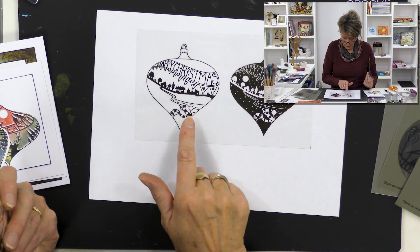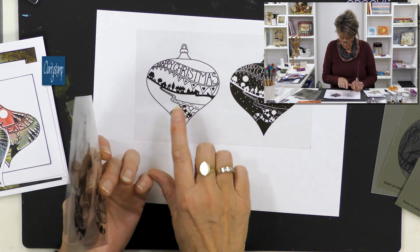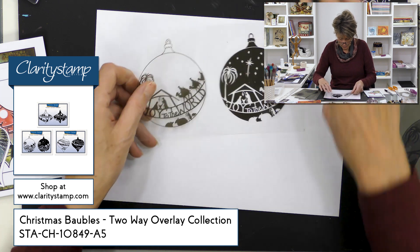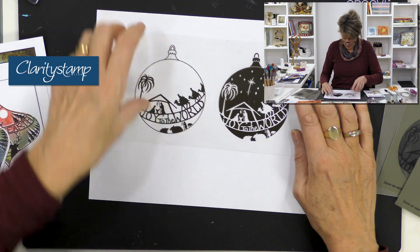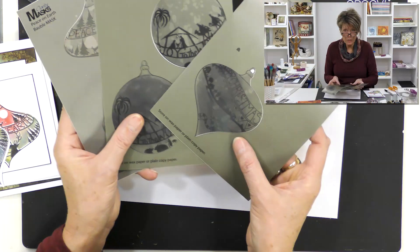They're called two-way overlays. Let me just recap so you know what this is about. They're two in a set, and you'll see here, for example, you've got the positive and the negative stamp — this set sits over the top of that one. We've got 'Happy Christmas,' then 'Peace on Earth' — again two-way — and then 'Joy to the World.' They sit on top of one another and the detail is in the negative. The detail of the sky is in the negative.